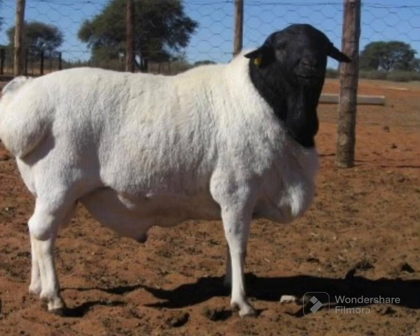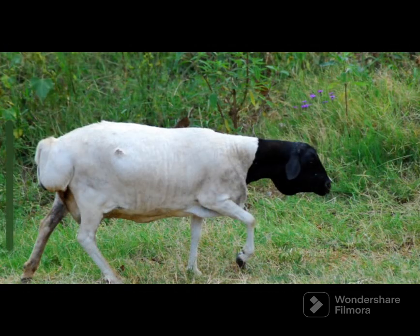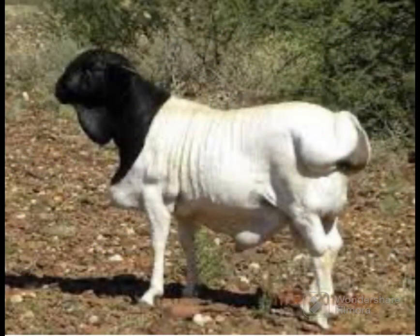Today we will be talking about the blackhead Persian. The blackhead Persian sheep is a breed of domestic sheep which originated from South Africa. It is a fat-tailed breed and raised mainly as a meat sheep breed for meat production.